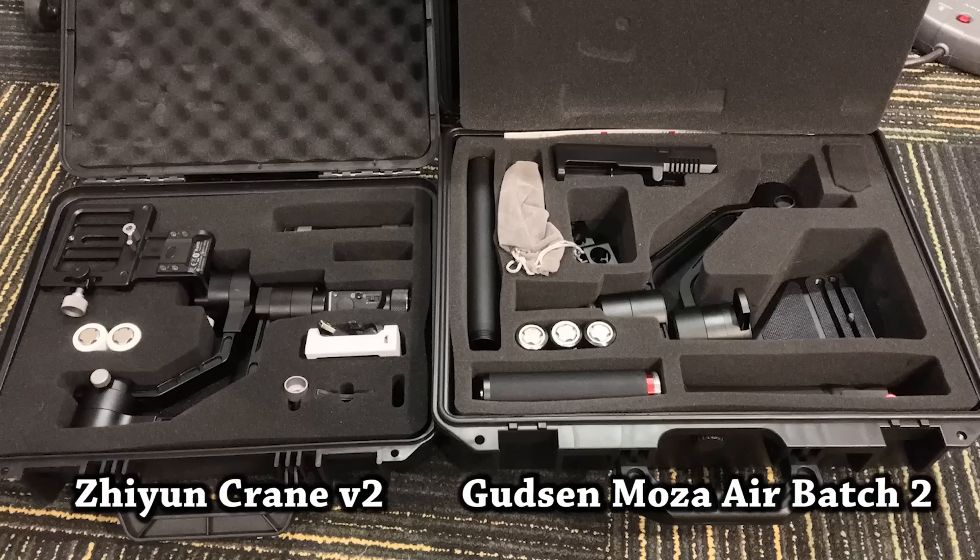Hi, this is Jason with MDI and today we have a quick update of the Crane version 2 versus the Mouanzua production batch number 2.